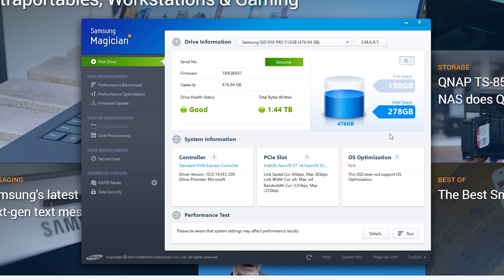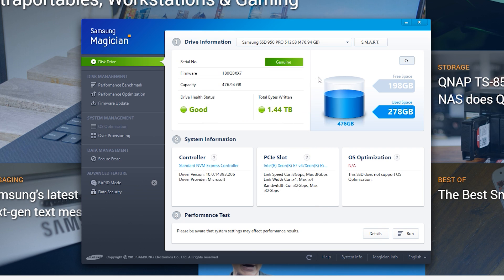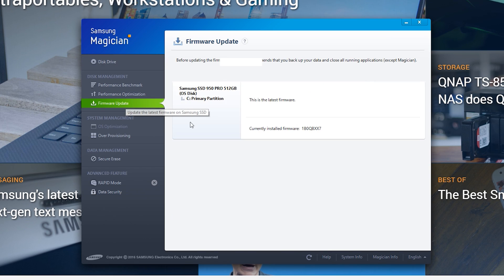Samsung has announced a new and improved version of the Magician software, though sadly it won't be available until the end of November. What we do know is that this is a complete redesign of the software. For more information on the software and other features of the new 960 EVO series, be sure to check out the written review over at TechSpot.com — we'll put the link in the description.